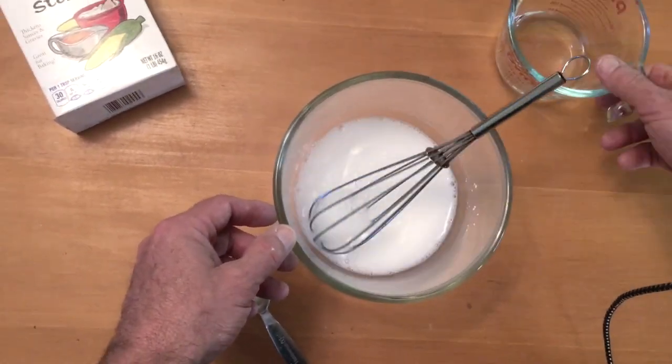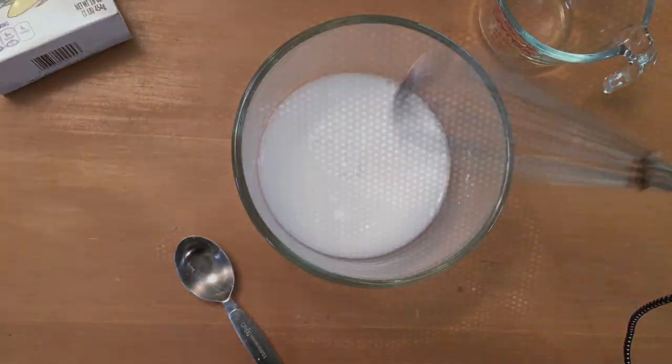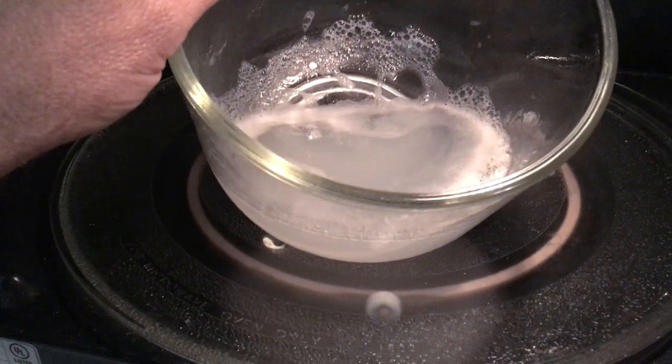Add a little more water and keep stirring until all the water is in. We're going to place the mixture in the microwave oven for about four minutes and cook it. You can see it boiling, and we want to cook it until it is turning clear and starting to gel.